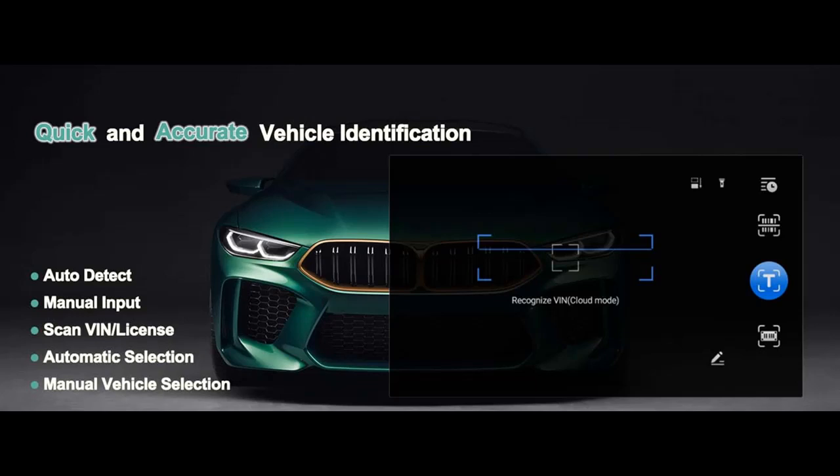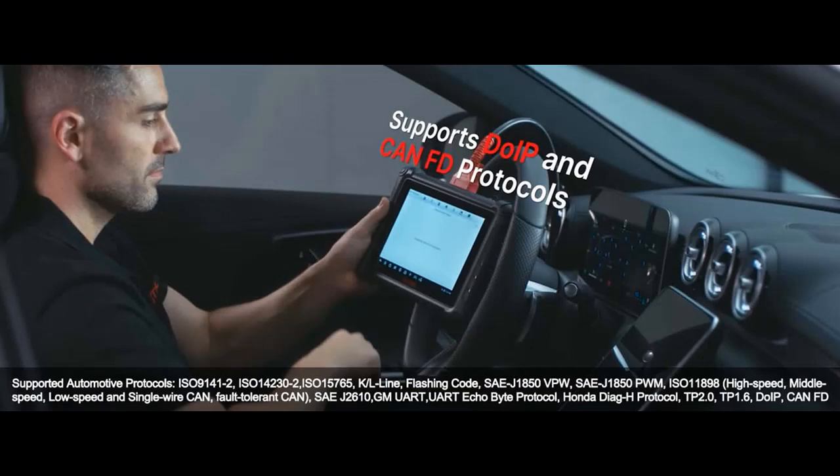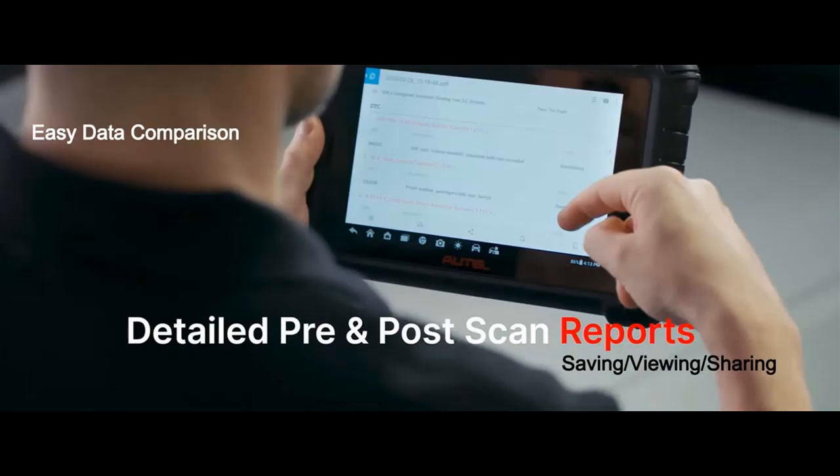Managing your diagnostic data has never been easier. The MX900 includes a comprehensive data management system that allows you to store, print, and review saved files. You can also manage workshop and customer information records, keeping track of your test vehicle history. With nine main functions to explore, you have complete control over your diagnostic data.